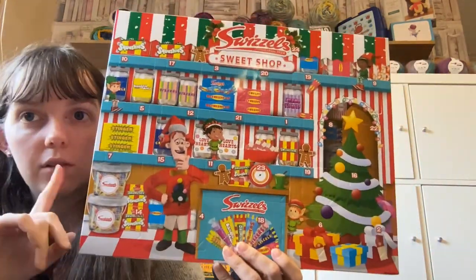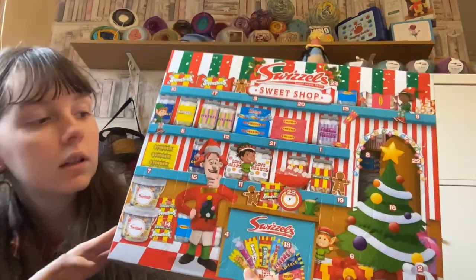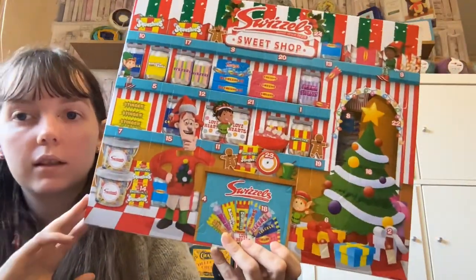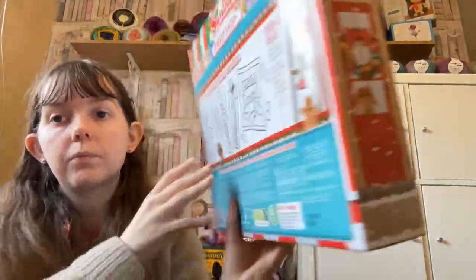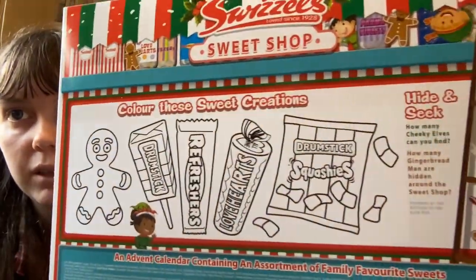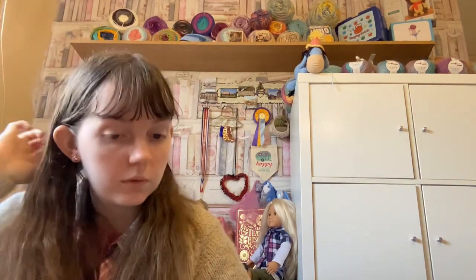One last thing is I also got this advent calendar and it will be going along with my advent videos. This is a British sweets calendar and you can see the kind of sweets in it. There's a little colouring section on the back too. This and the two other calendars I've got — I'm going to do some really short videos each day running up to Christmas. I'm thinking there might be really short lives because it would be the fastest way for me to get them up, as then I won't have to edit anything or do any double takes — just one take and up.